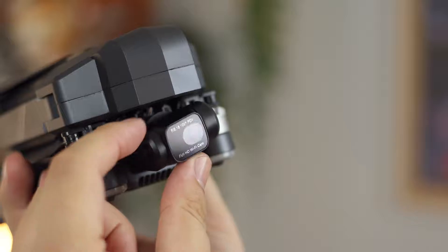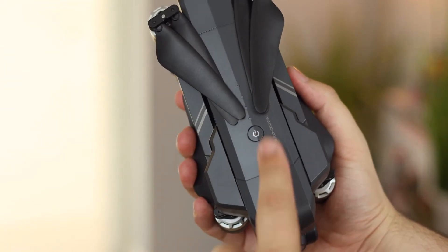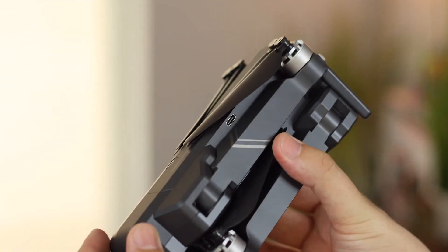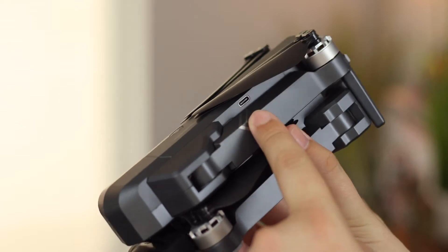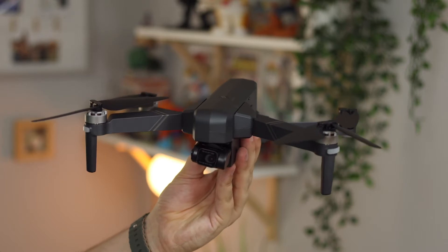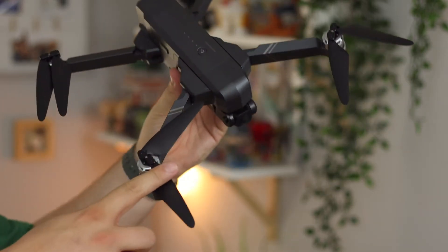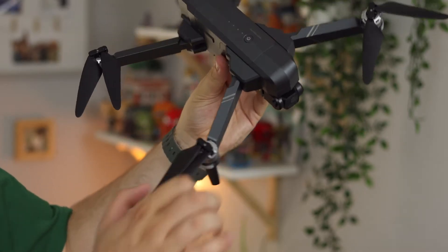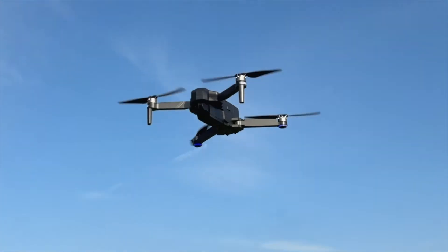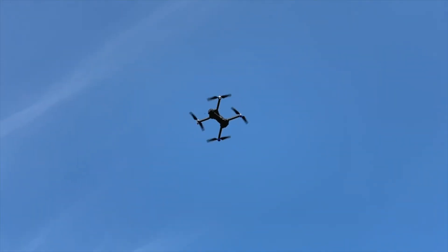The build quality of the drone is extremely good. You have the fold-out arms and blades — it looks very much like a clone of something from DJI, which is definitely not a bad thing. It's not too heavy, and while it is a totally plastic build, it feels sturdy and can hopefully withstand a bash or two depending on your flight skills.